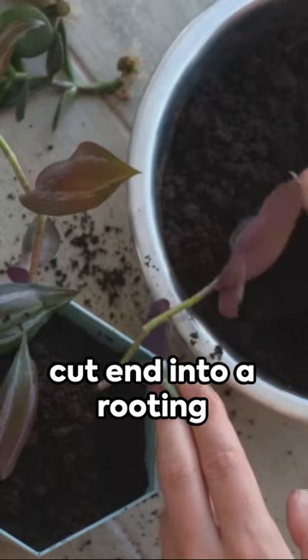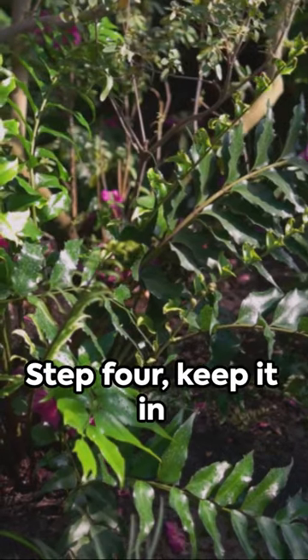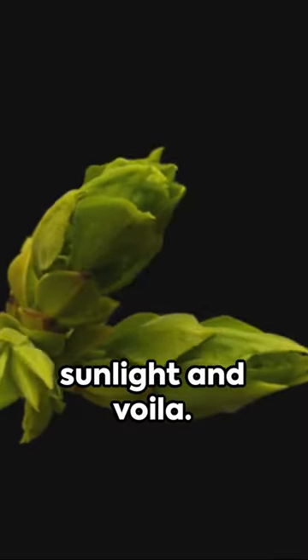Step three: dip the cut end into a rooting hormone, then place it into a pot filled with well-draining soil. Step four: keep it in a warm, bright spot, but away from direct sunlight.